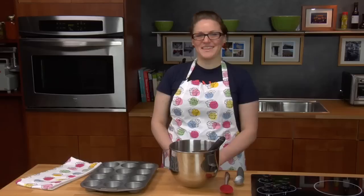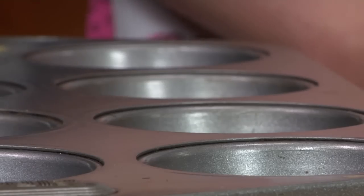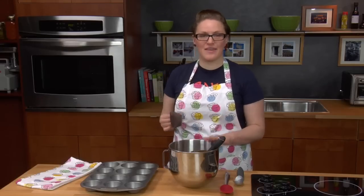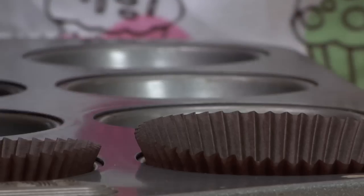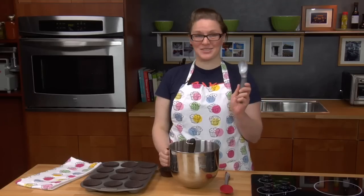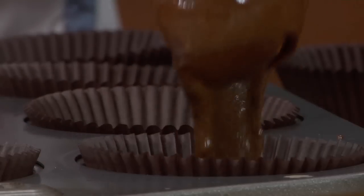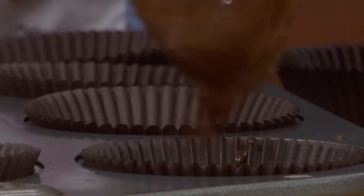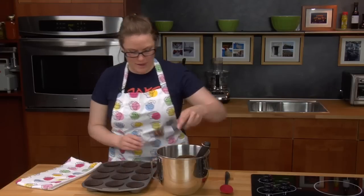To keep your cupcakes fluffy, don't over-mix. This cupcake recipe makes 24 cupcakes. We're going to fill the cupcake pan with the liners and then the cupcake batter. I'm going to use this ice cream scoop to fill the cupcake liners. You fill the cupcake cup about three quarters of the way up.